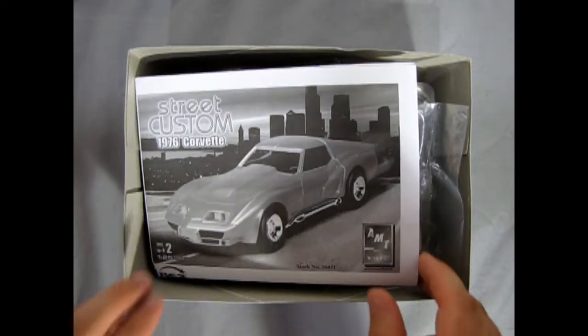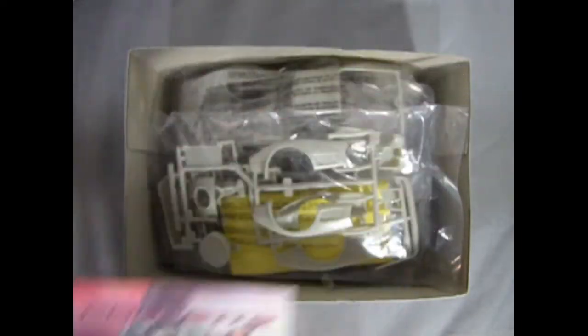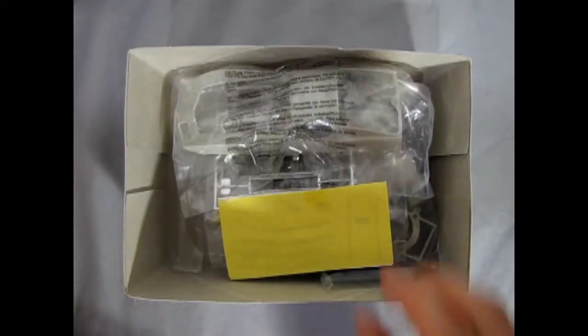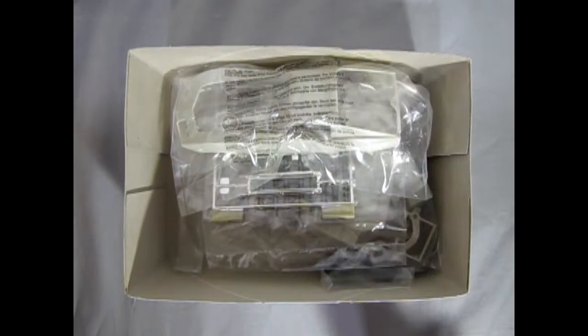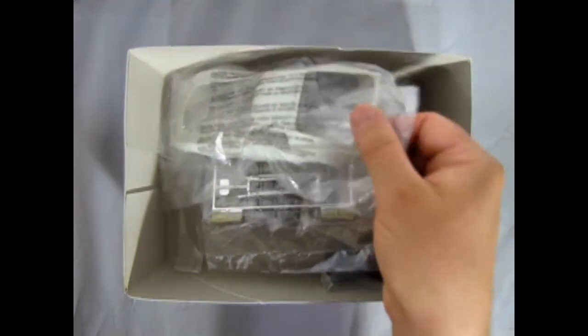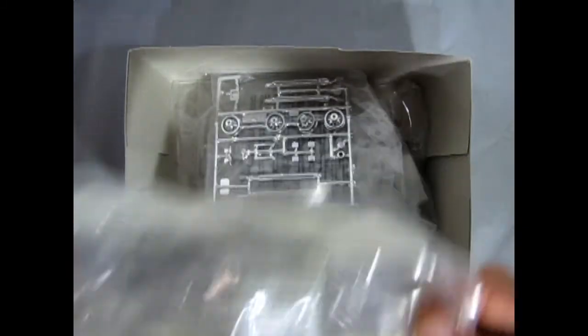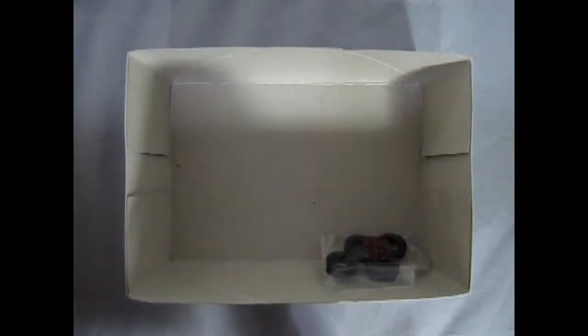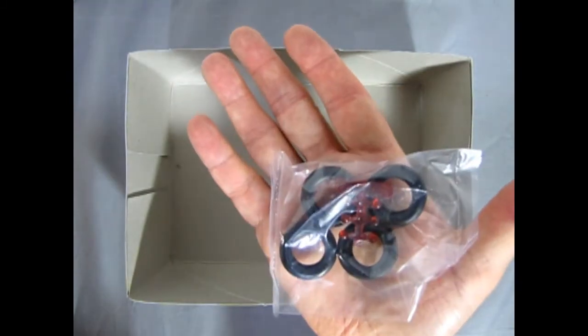Right away we get our cool looking instruction sheet and a nice Corvette insert from RC2. Then we get our plastic components in various bags, a decal sheet, our cool looking Corvette body, chrome components, lots of parts trees in this kit, and a bag with our tires and red tail lamps.